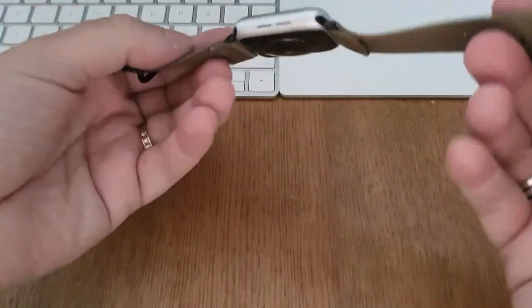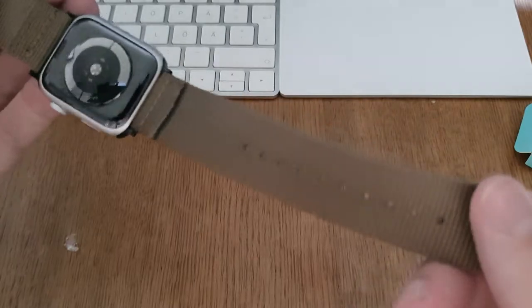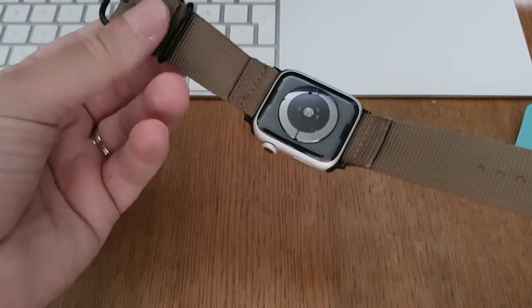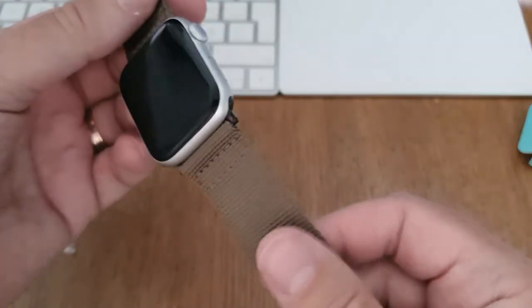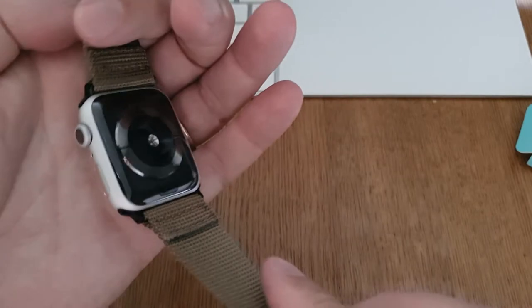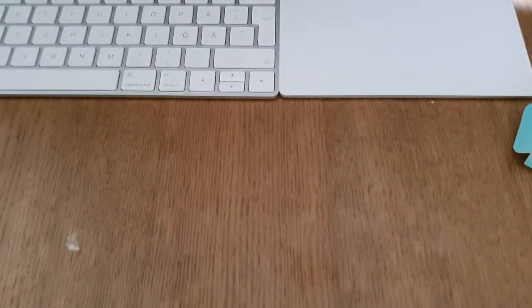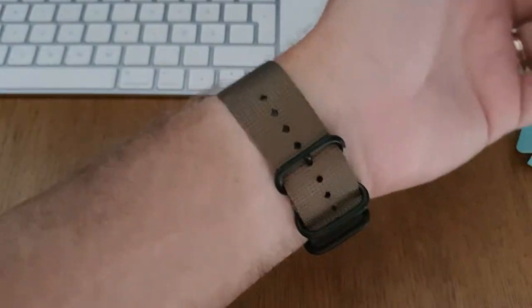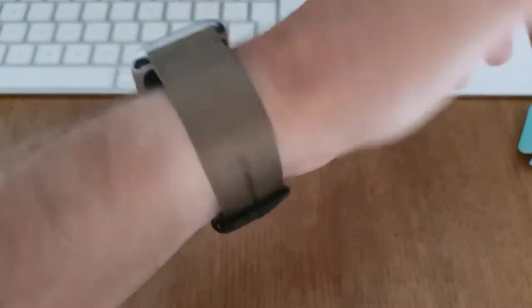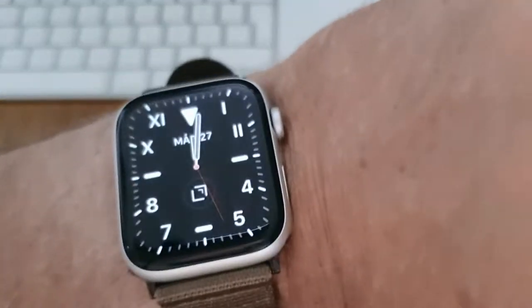Let's now put this on my wrist, but let's look at how it looks first. I think it looks really, really nice. The quality feels very good. This is 11 pounds — English pounds — bought from Amazon UK, plus packaging and delivery of course. But it feels very, very good and is actually worth the money.